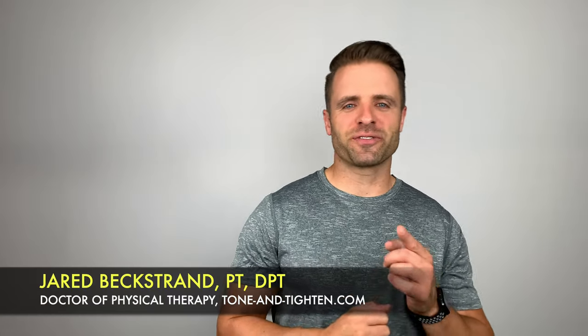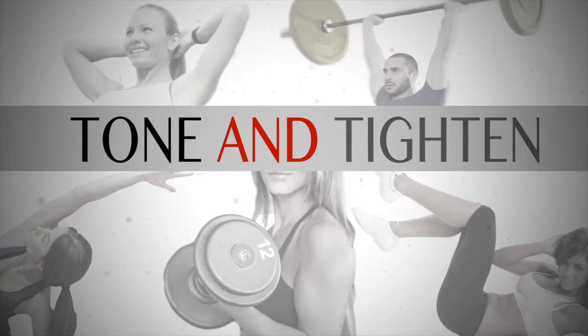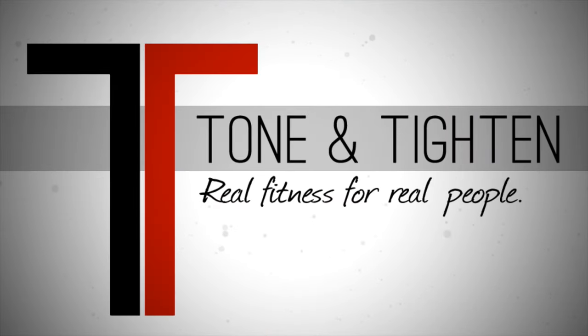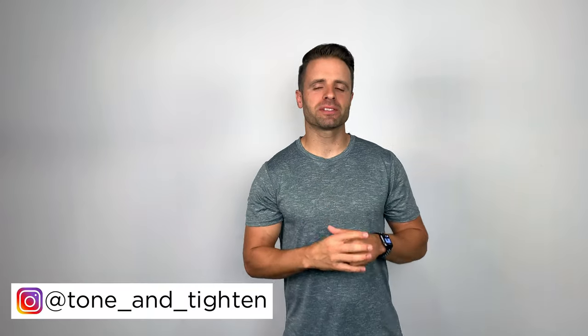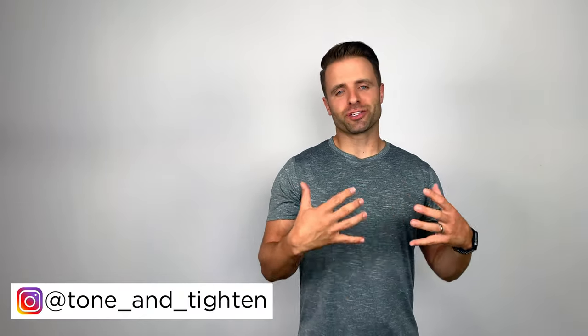What's up guys? Jared Beckstrand here, doctor of physical therapy, ToneAndTitan.com, and this is how to stretch out your tight calves. Alright guys, thank you so much for joining me today here on ToneAndTitan. I'm excited to be able to help you out of this problem and show you some stretches that are hopefully going to help you guys to feel better.